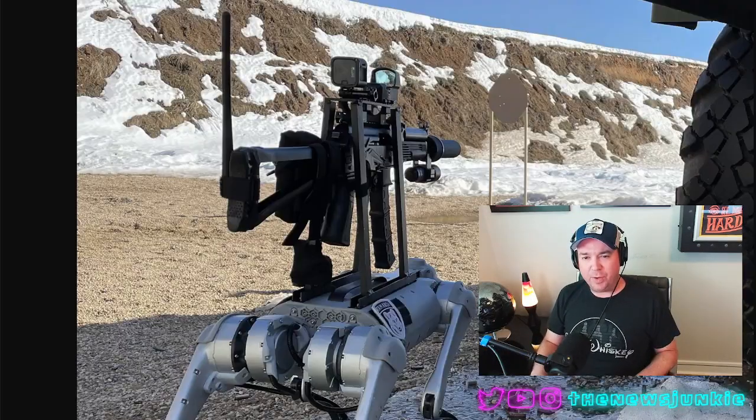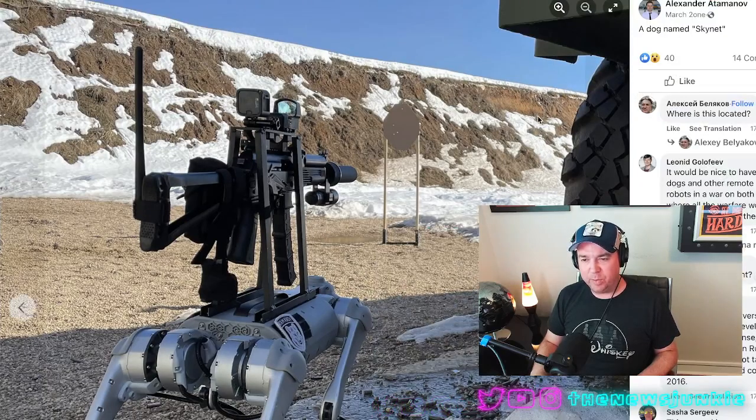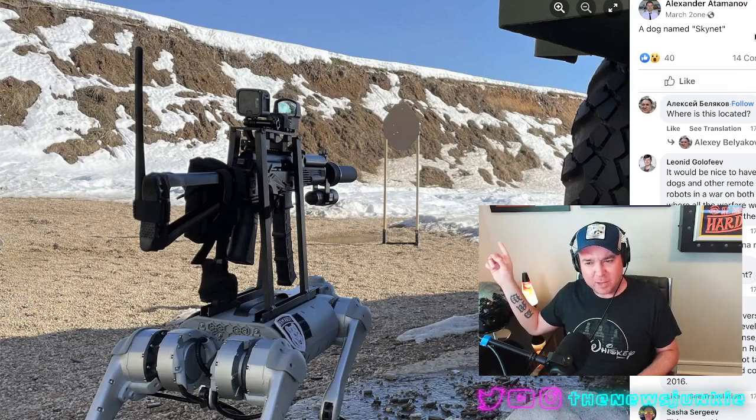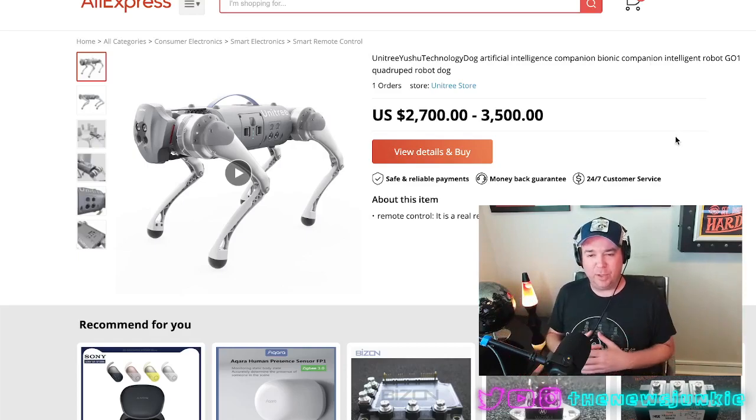It all started with a photo posted on Facebook. This is the first shot we got of this war robot, from a Facebook post by an Alexander Adamov — Tominov is probably closer — who posted a dog named Skynet back in March of this year. Now the video's out there, and it looks like this is the robot that Alexander used.